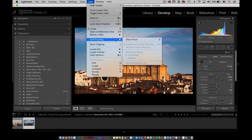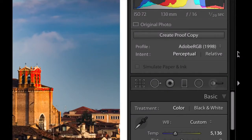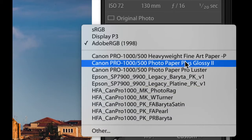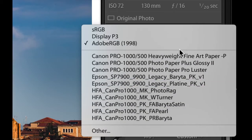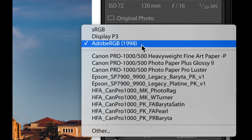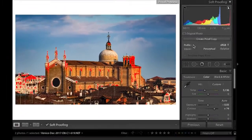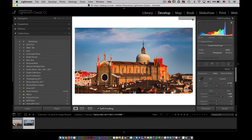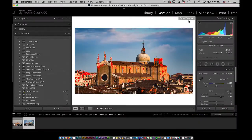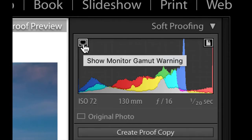Go inside of there and select Show Proof — it's just the letter S. You're going to notice that on the right-hand side it says Profile, and the profile is something that you can pick. There are profiles for printers and profiles for different displays. You'll see your two main profiles — sRGB, and Adobe RGB 1998. If you select sRGB, what this is doing is showing you a proof preview — it's saying this is what it would look like if you converted this into sRGB. And you have a section here that is your Gamut Warning.